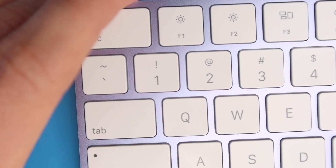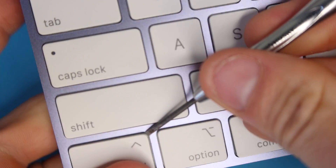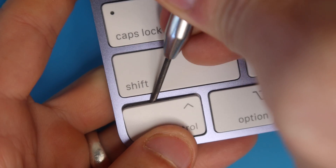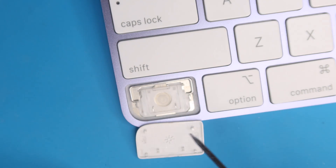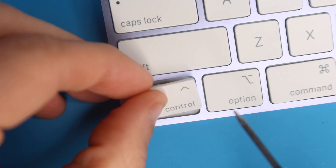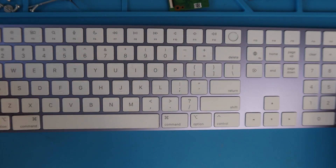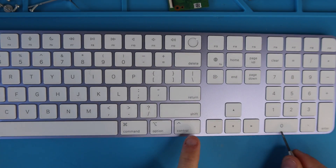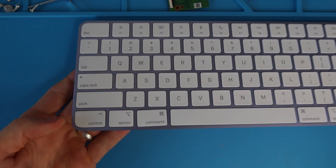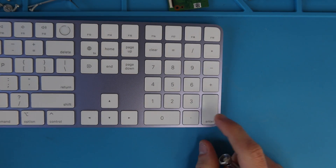The Escape key is designed the same way, and Caps Lock is the same as well. Control is going to be the opposite — you attack this one from the top corner and pop it off like that. The awning clips are on the bottom and the lobster clips are on the top. The Command keys, Control key, Return key, Delete key, and zero key are all attacked the same way from the bottom. It's just this round Control key that is a little bit different.